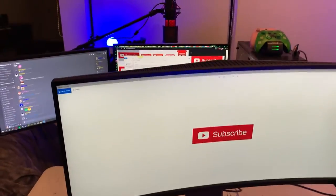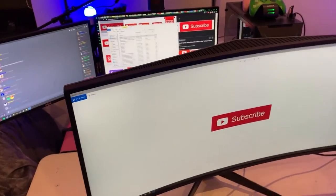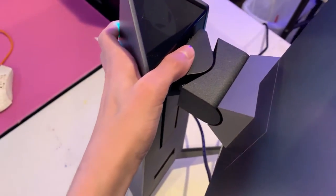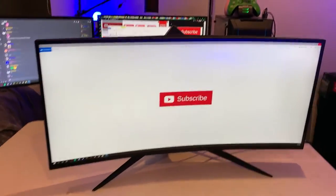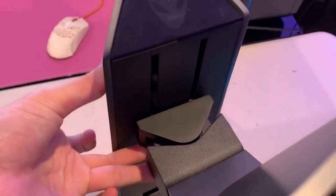Sorry if you can see my setup in the background — I am making a new setup, so I may mention that again at the end of the video. What I've noticed is that if you press this piece — which is what attaches to the back of the monitor — pressing it down helps a lot more. Now I'm actually at the lowest position it can be.